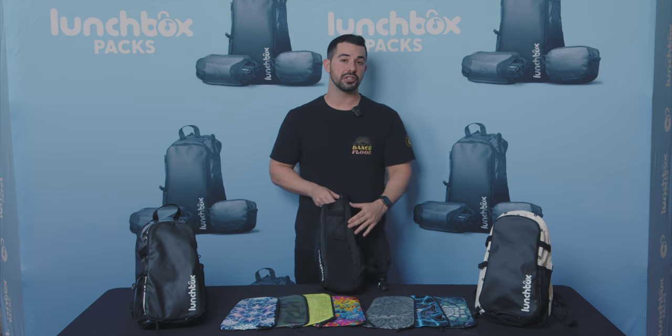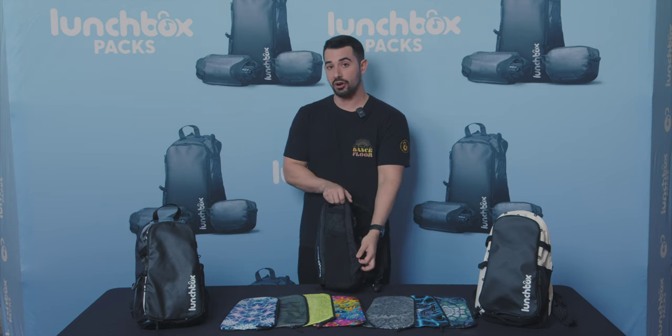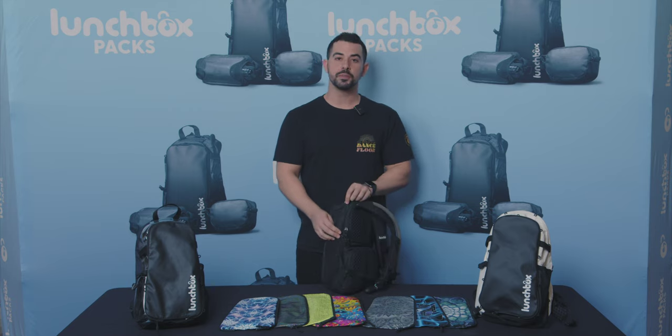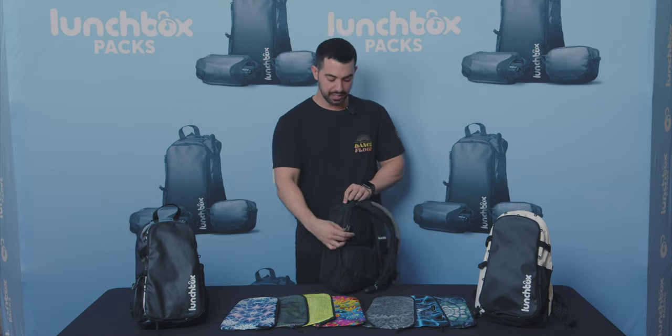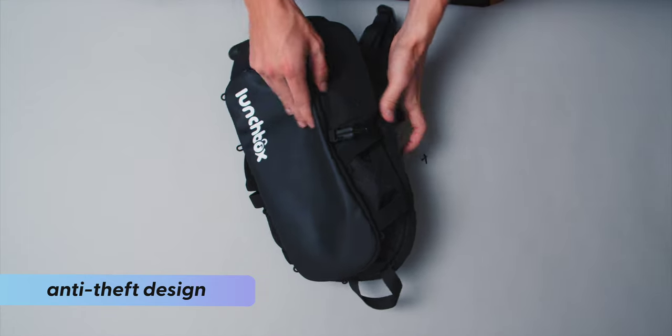The zippers are not externally facing, which means they're covered by this flap on either side at all times, unless you were to turn the bag around and expose them yourself. More specifically, you'll find that the zippers have a locking mechanism that will keep your stuff safe at all times.